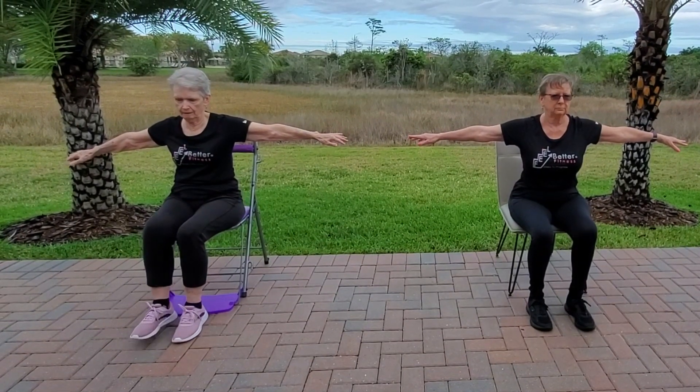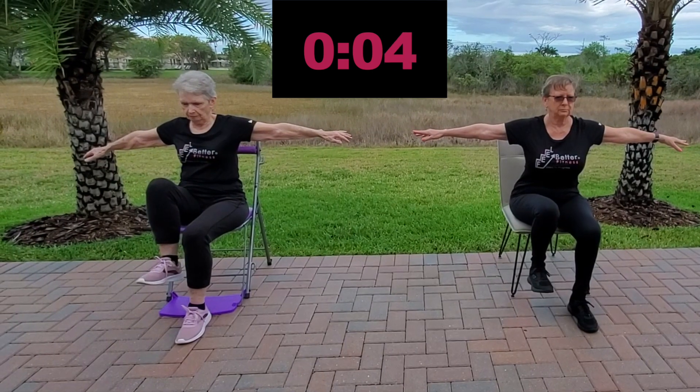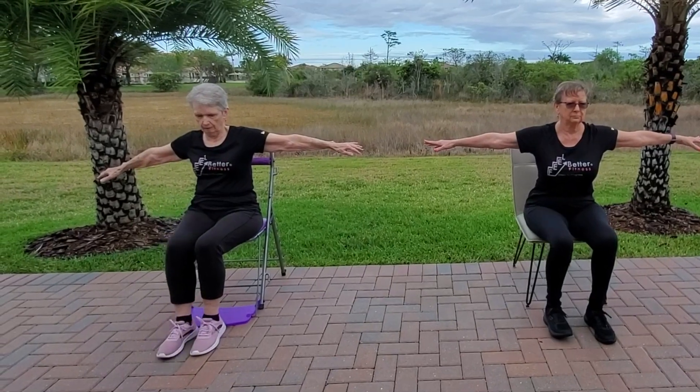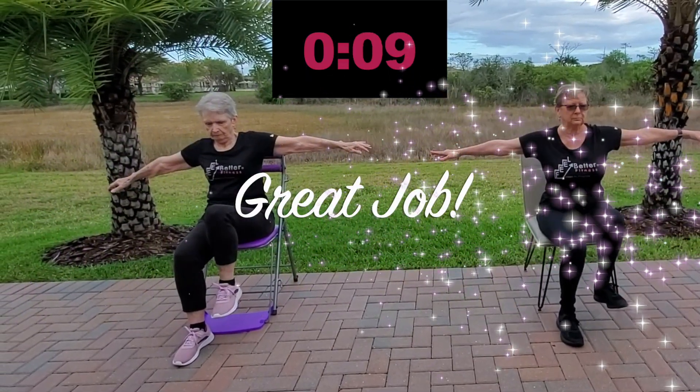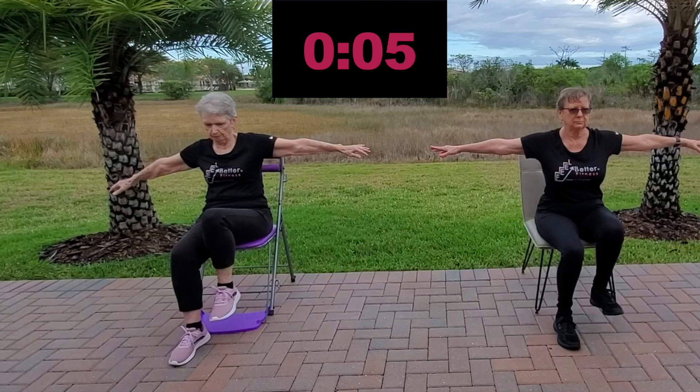Which leg? Great job, guys. Set two. Remember, you can hold your chair if your arms get tired. Which leg?